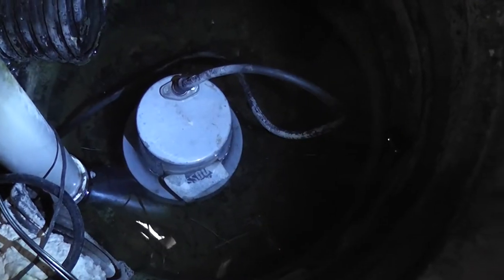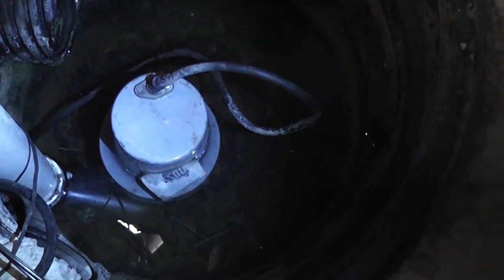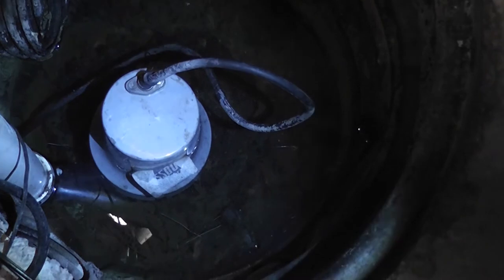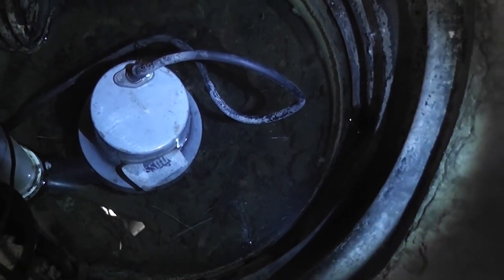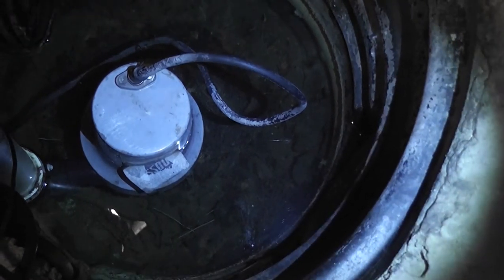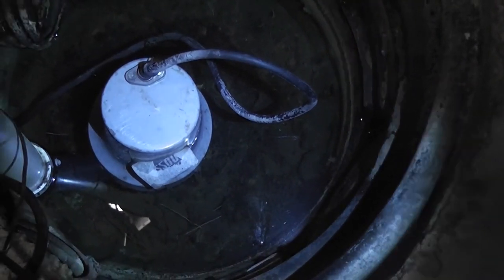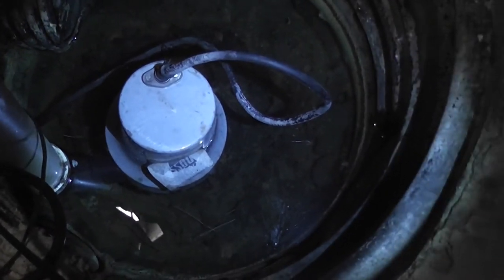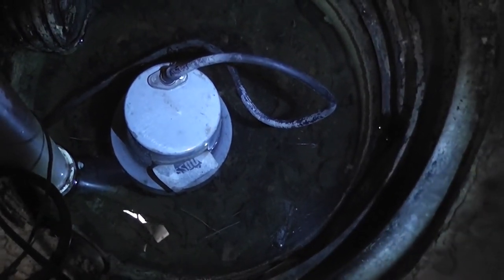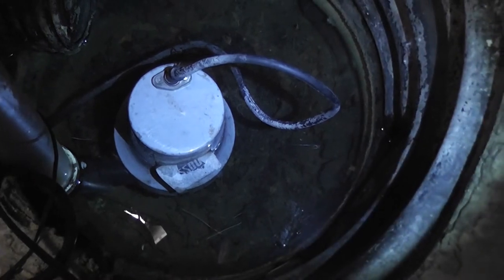I'm going to use this time to clean out the pit. In the bottom there looks like some growth coming through. I've got a bucket and a glove and I'll drain the water out and clean it up — scrub the pit a little bit and put a little bit of bleach in there.